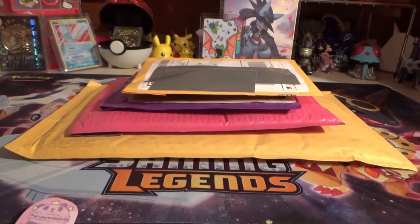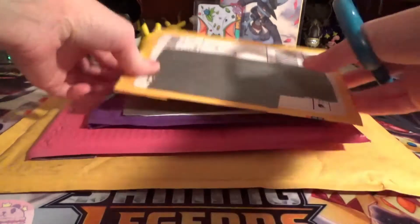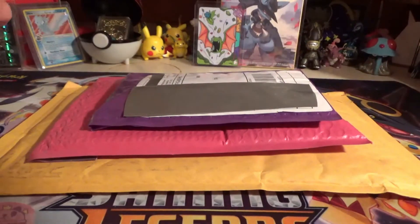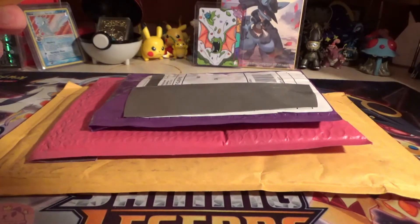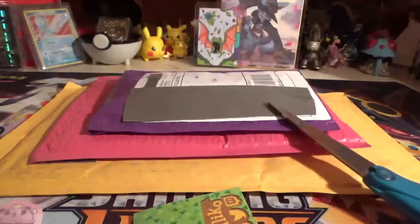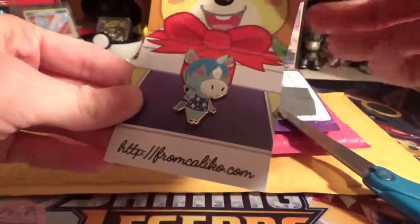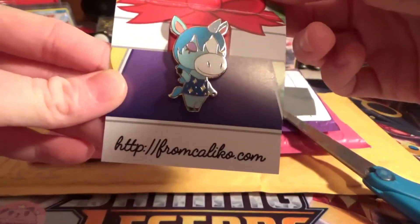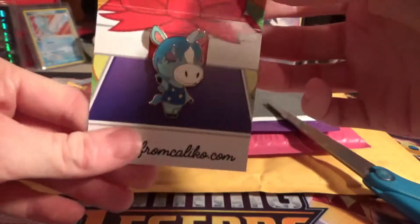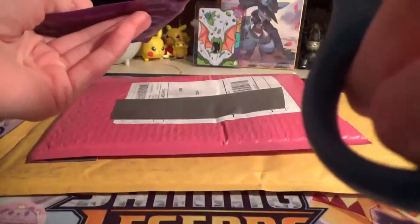Alrighty guys, I got some more mail to open up for you. Let's get them opened up, let's go top to bottom. That's all that's in there, and I got - ooh, that's cute - Julian! Be sure to check them out. That's a pretty cool pin, and Julian is my favorite villager in Animal Crossing, so yeah. Let's get to the next one.